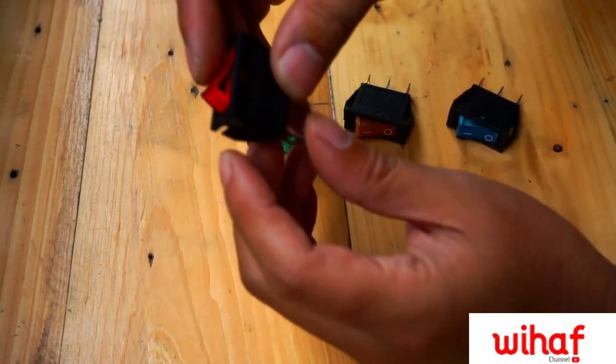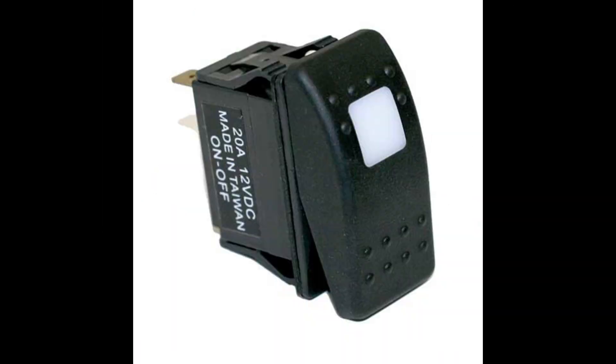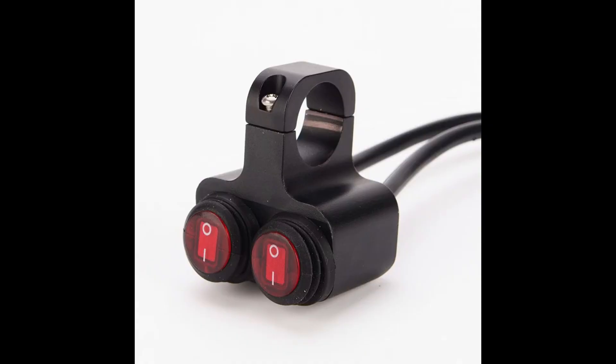Today, I'm going to show you how to connect an illuminated three-pronged DC 12-volt switch. They come in various shapes and colors, such as this round one or this boxy one. These switches are commonly used in vehicles like motorbikes and cars.